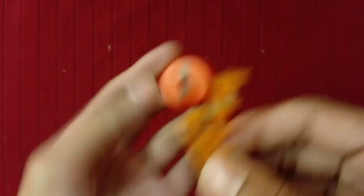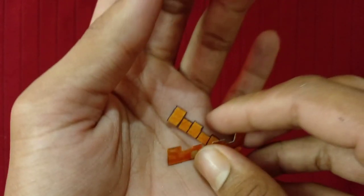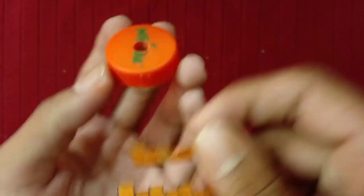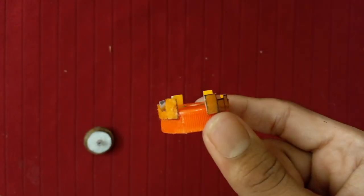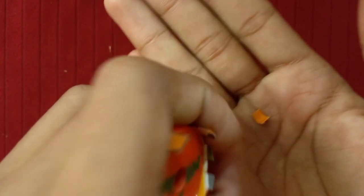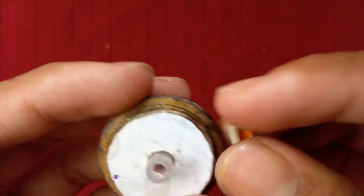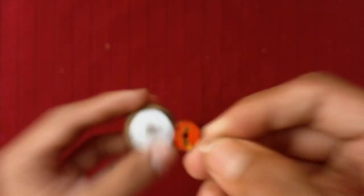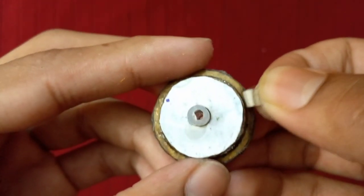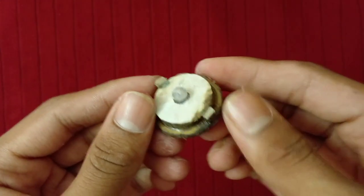Now stick these two cardboard pieces on both sides of the bottle cap like that. I have also painted the cardboard pieces using an orange color marker because the bottle cap is also orange — this Extend Driver will be an orange color Extend Driver. After sticking those two cardboard pieces on both sides of the bottle cap, it will look like that. Now, as you can see, I have two square cardboard pieces in my hand, and you have to fold them like this. Then stick these two cardboard pieces on the cardboard part here, on both sides. After sticking, it will look like this.